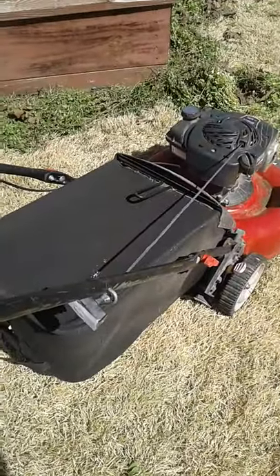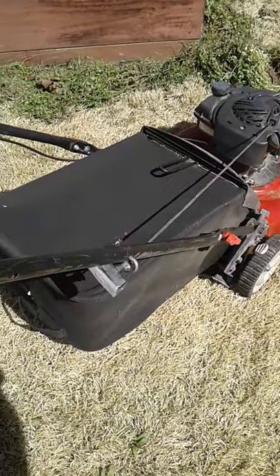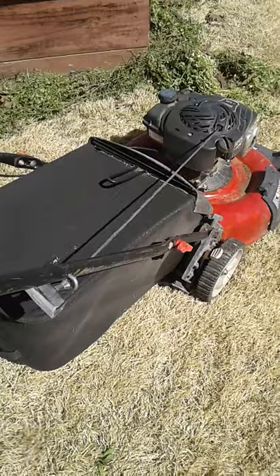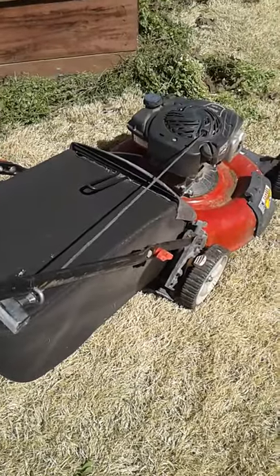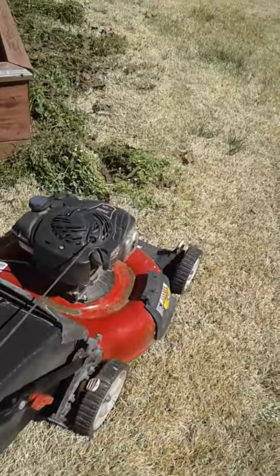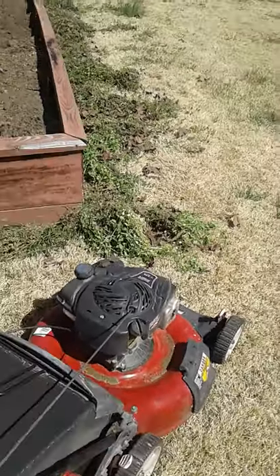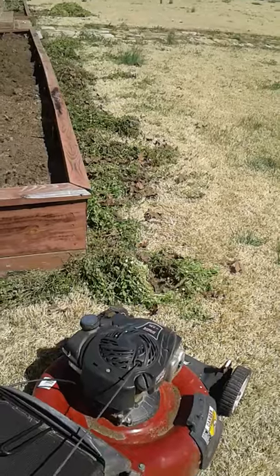Even if you're a cheapskate and you buy the cheapest lawnmower you can, get one that has a bag. Then you can use it for chopping up weeds and leaves, catching them in the bag, and being able to use them either for mulch or compost.